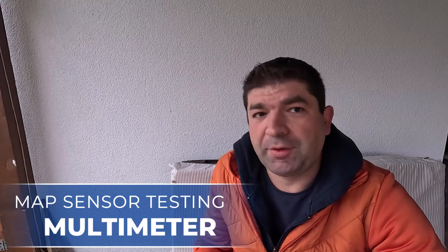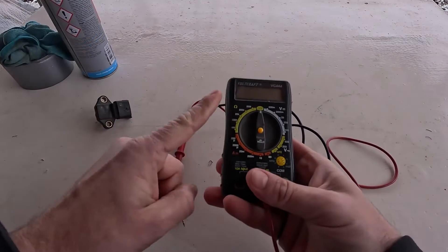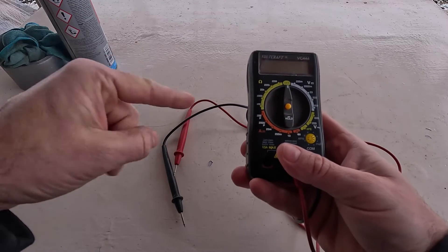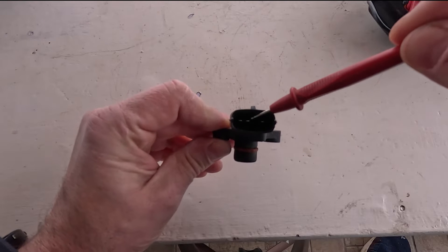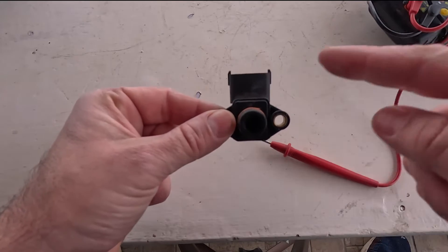Another, I'd say, very professional method involves using a multimeter, which is something that any car enthusiast should have in their arsenal. With it, you can check voltages and resistances from the sensor as well as the wiring, often allowing you to easily pinpoint the problem. Apart from the multimeter, you'll need a wiring diagram for your car to know which wire does what. As a general rule, many cars will have a MAP sensor with three pins — one being the ground, another is the voltage supply to the sensor (usually 5 volts), and the last one is the signal wire that takes the measurement back to the ECU. Sometimes you'll have a fourth pin for intake air temperature, which might be integrated into the MAP sensor.